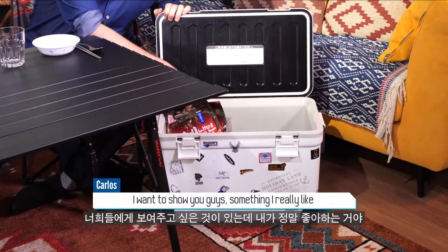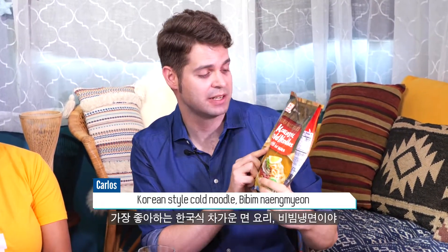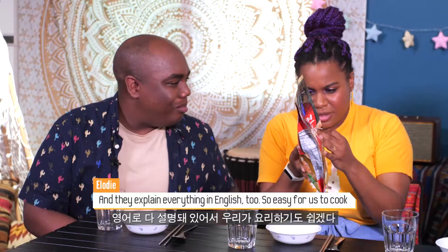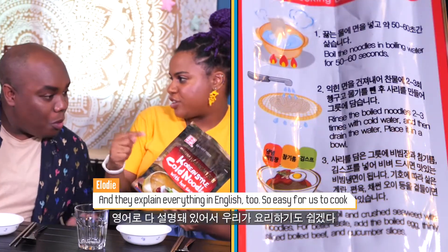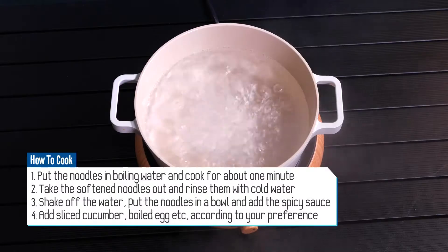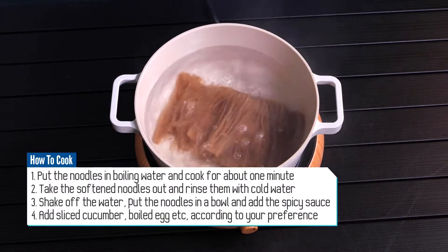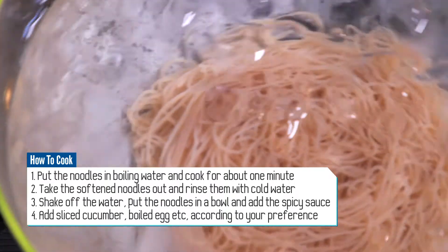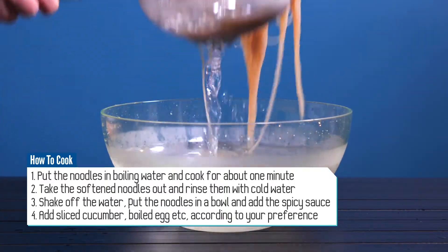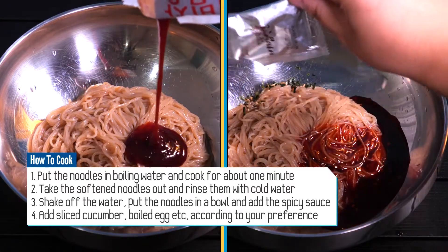I want to show you guys something I really like. My favorite food for home camping is Korean-style cold noodles — bibim naengmyeon. They explain everything in English too, so it's easy to cook. You put them in the water for around one minute, then add cold water. Take it out, put it in a bowl, and add the flavors — you have sauces. Everything comes in the package. It's so easy.